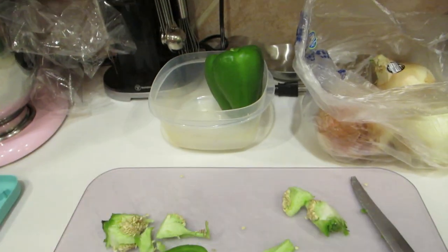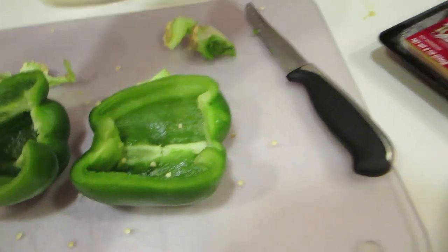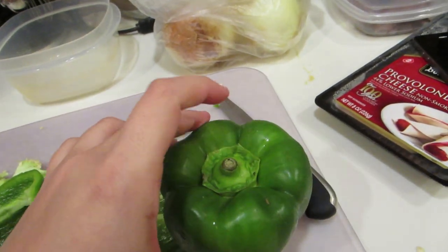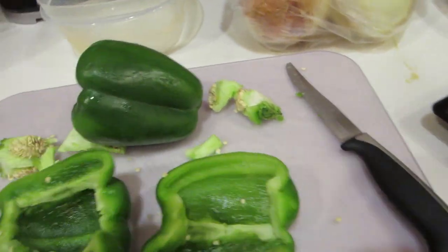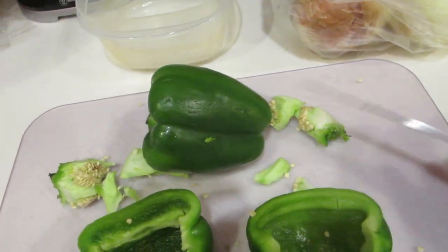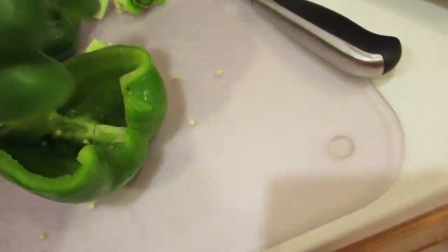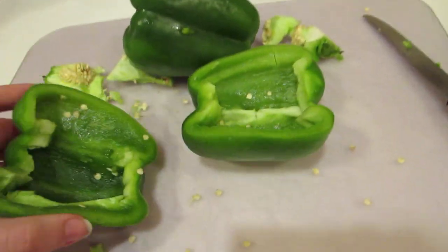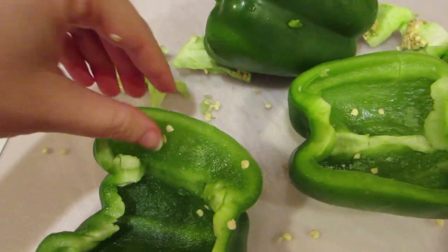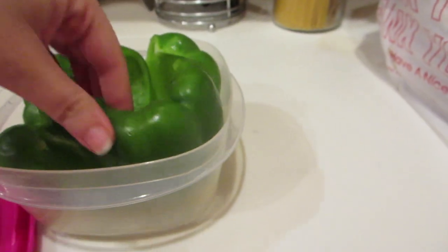For this recipe, you're going to take two bell peppers and cut them. This isn't like when you stuff them and cut the top out and hollow them out. You're going to cut them lengthwise right down the middle and then scoop out the inside. You'll have two pieces per pepper. Take out all the insides and use a spoon to get out the rest, then put all your peppers into a microwave-safe container.